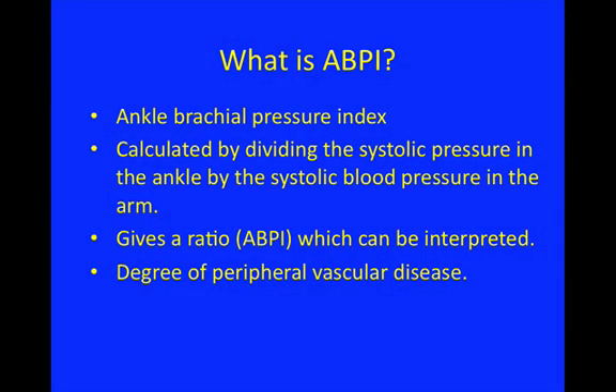The ankle brachial pressure index is a test we use very commonly in vascular surgery, and it's a way of trying to quantify the degree of peripheral arterial disease. It summarizes the ABPI by giving you a systolic pressure from the lower leg which you divide by a systolic pressure from the arm. You're doing the same thing as checking the patient's blood pressure, but ascertaining the blood pressure in the leg and comparing it to the blood pressure in the arm.